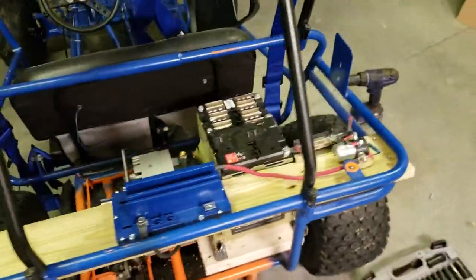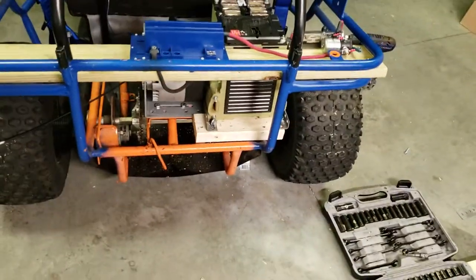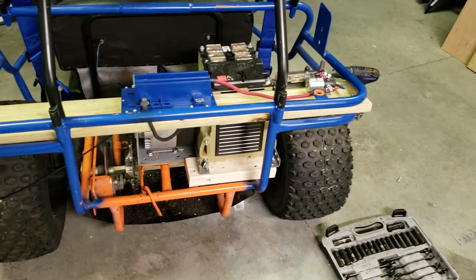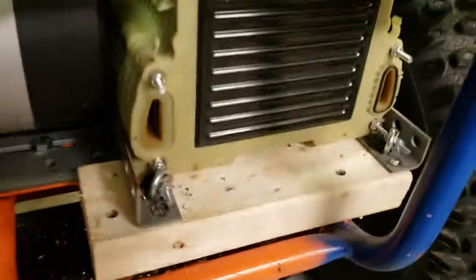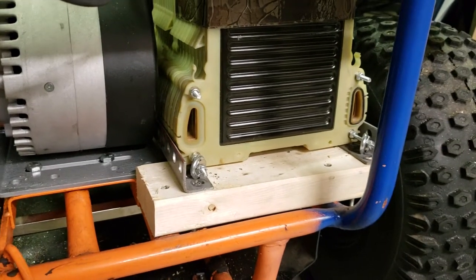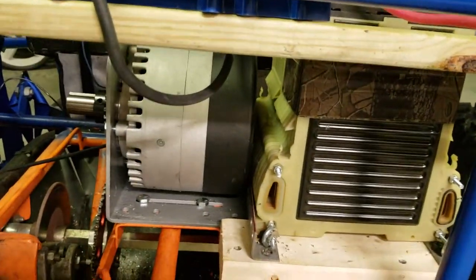I'm still continuing on with this build. I've made a shell from the back to mount the controller to and I have the battery attached. Based on some recommendations I found on the internet, I ended up buying number 10, 2-foot or 24-inch threaded pipe and got some nuts on there. I cut them in half and I'm using that to hold my two 24-volt or six-cell packs together from a Chevy Volt to make one 48-volt pack. I have some L brackets here holding the battery in place.